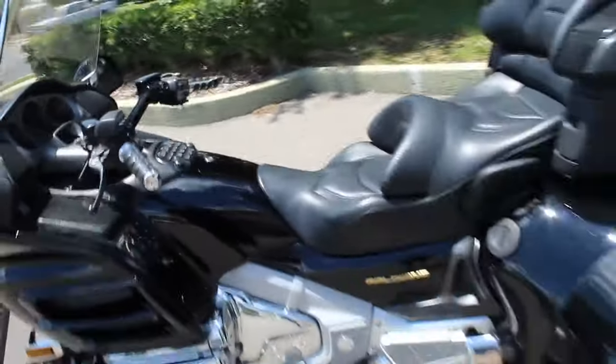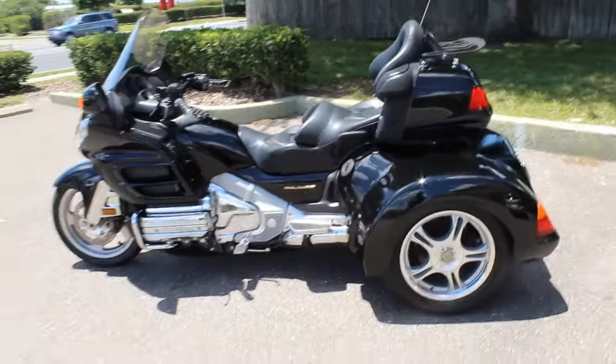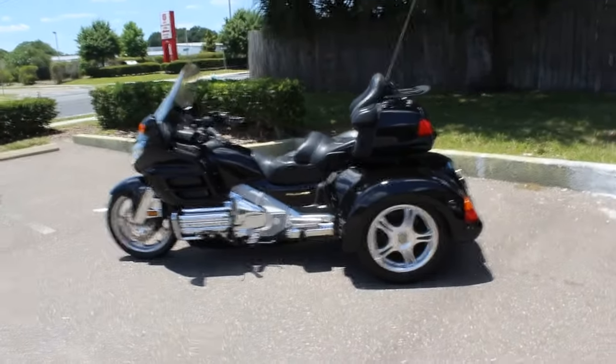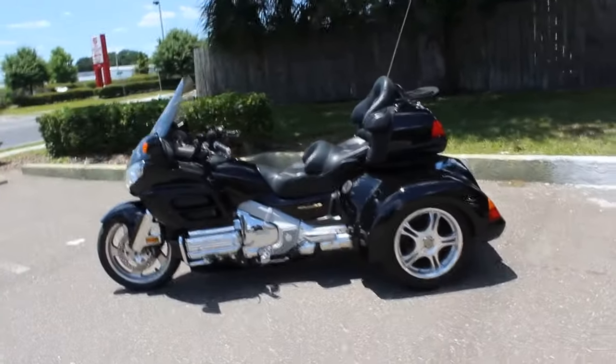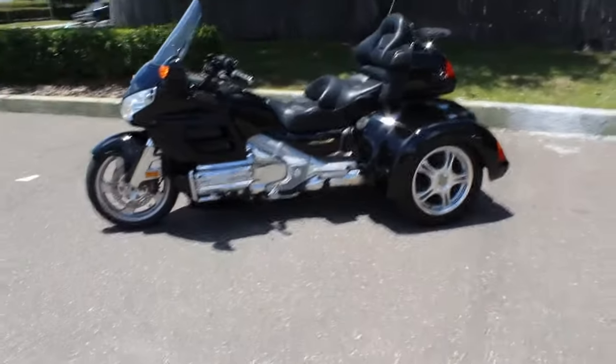This Gold Wing is in great condition. It's a 2002 with super low miles, just now getting broken in. These trike kits go for $10,000 plus. Whoever gets this is going to get a great deal on a combo package.